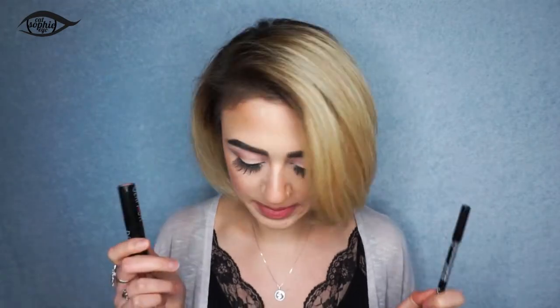Hey guys, welcome back! Today I'm going to show you how I overdraw my lips. There's a pretty particular method that I use on a regular basis. You are going to need a lip liner, a lipstick, and a lip gloss. These are all affordable cruelty-free options, because the whole point is that this is way cheaper than lip fillers.